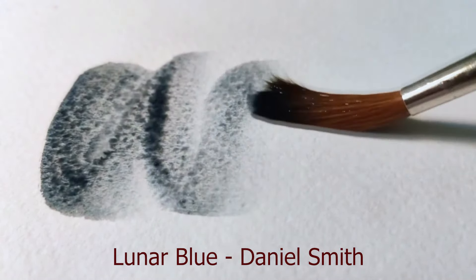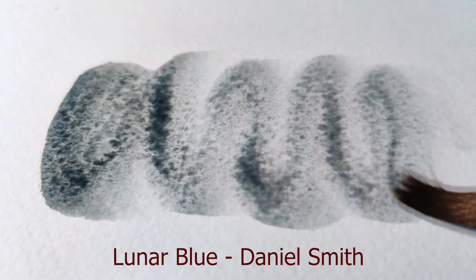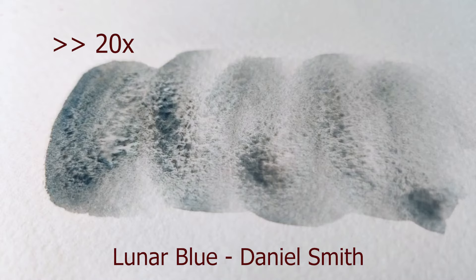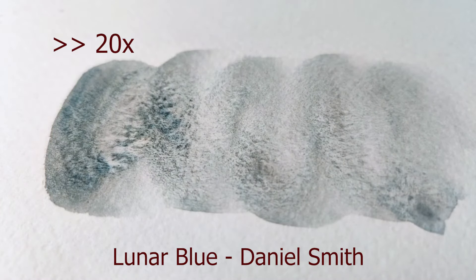This example is one of my favorites because you can really see the pigments settle into the paper as the water evaporates in the time-lapse. So very satisfying.